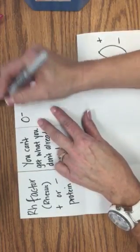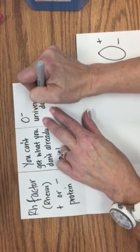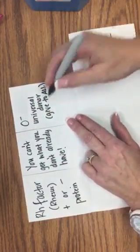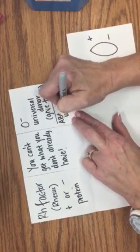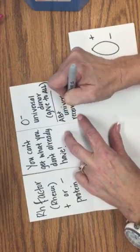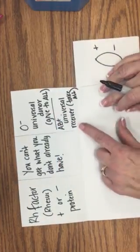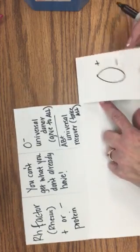Up here I want you to write O negative — universal donor — meaning they can give to everyone, to all. AB positive is the universal receiver and they can take all. So if there was an ideal blood type it would be AB positive because you can take from all blood types.